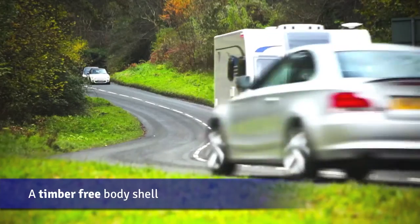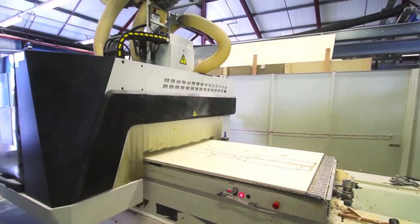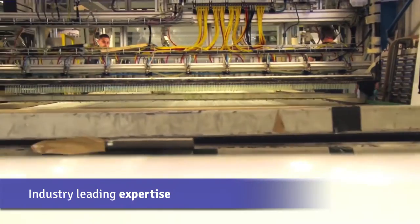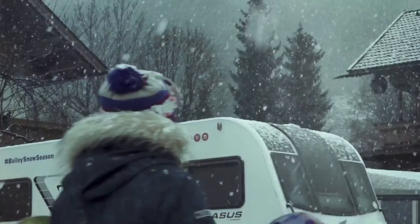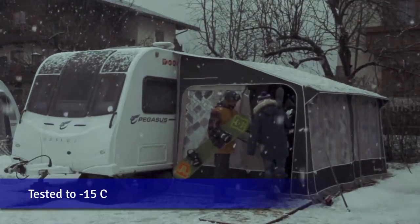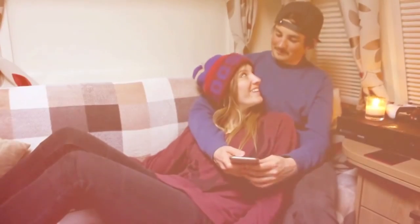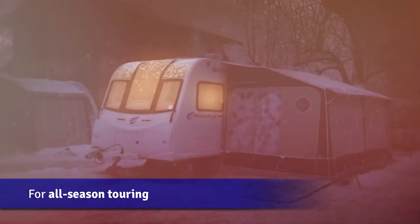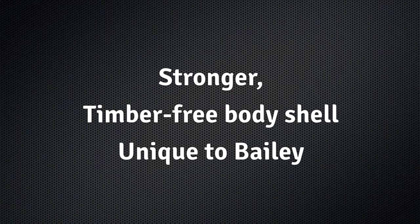The timber-free body shell uses thicker body panels combined with industry-leading expertise in manufacturing and in-depth product testing, including a real-world test to below minus 15 degrees Celsius, which all combines to produce a caravan that you can use all year round. Warm in winter, cool in summer — the real all-season tourer.